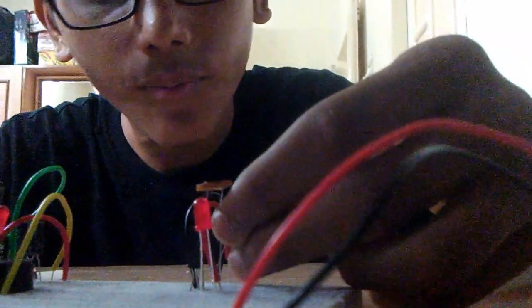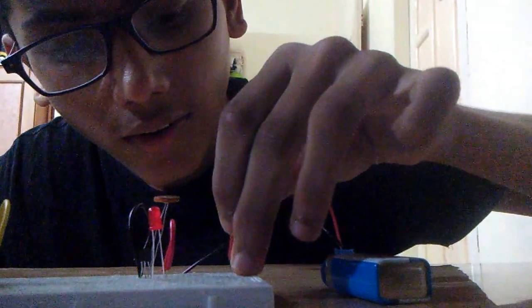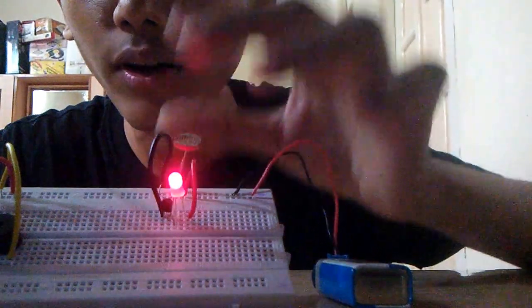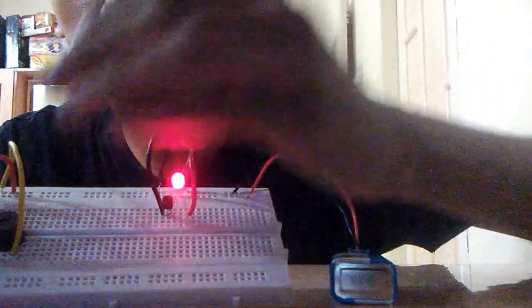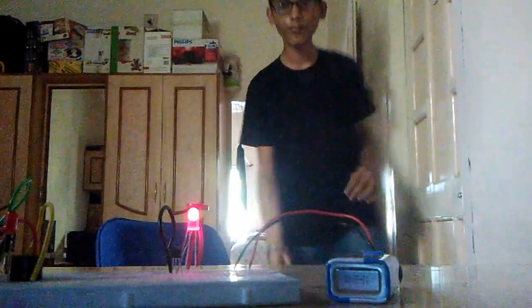This is our light detector. When we power it on, the LED is on. If we put our hand over the LDR to block light, the LED will glow more slowly or dimmer. When we make it fully dark, the LED will not blink at all — it turns off.